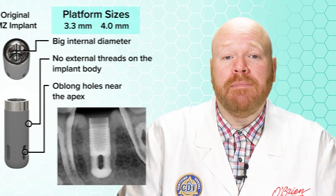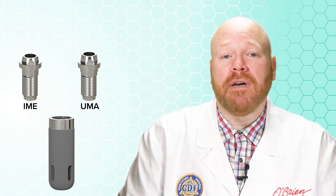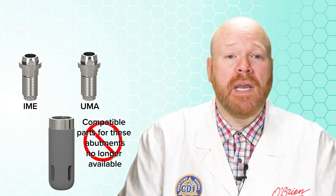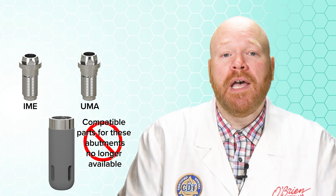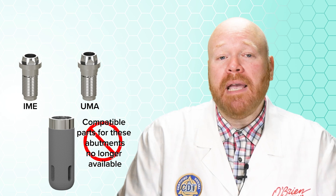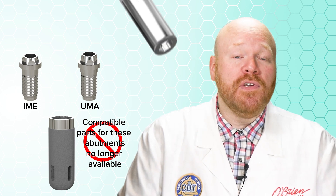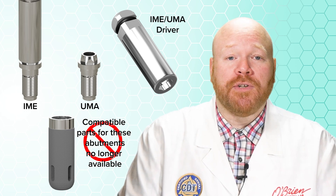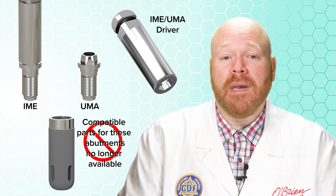Many if not most IMZ implants were restored using an intermediary abutment such as the IME or the UMA. These abutments are a very similar style to the multi-unit abutment which is commonly used today. Unfortunately, we can no longer get compatible parts for those abutments, so in order to make a new restoration, you'll first need to remove any intermediary abutment that may be present. IME and UMA abutments can be removed using a unique driver made specifically for them, which fits over the external hex at the top of the abutment.